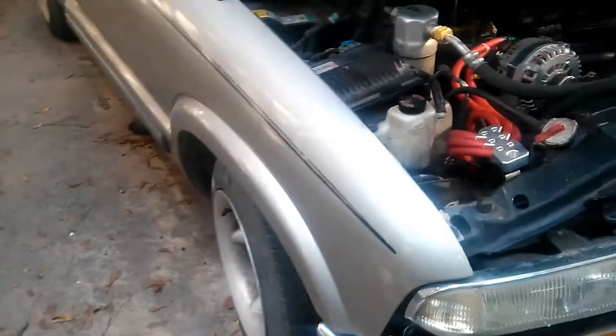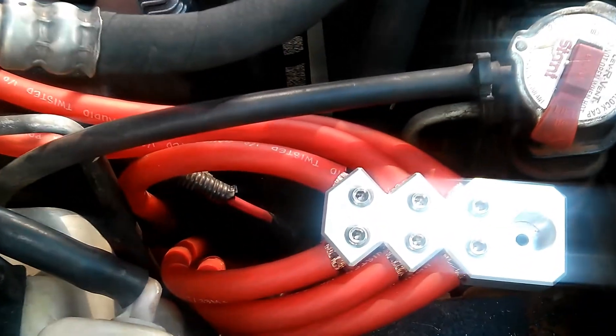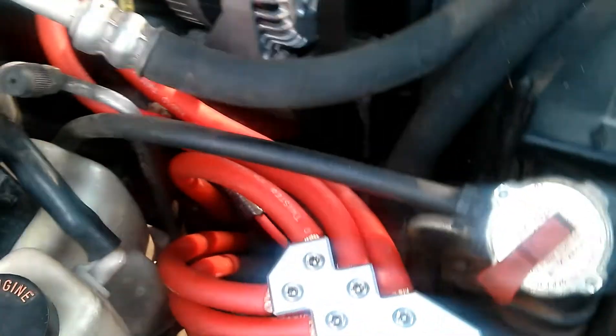Designs, we're going to show them what we got. Let y'all see them terminal blocks underneath the hood. We got one for the negative as well, taking care of the grounds. See the alternator — dual outputs.